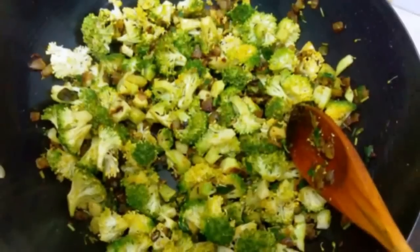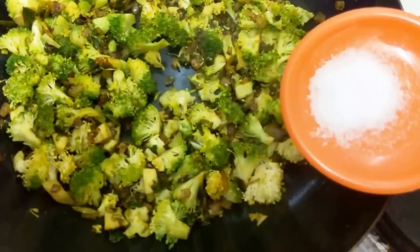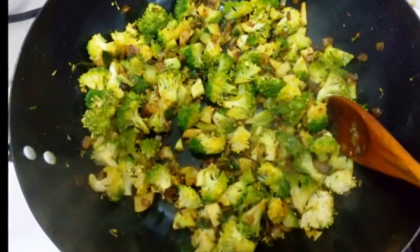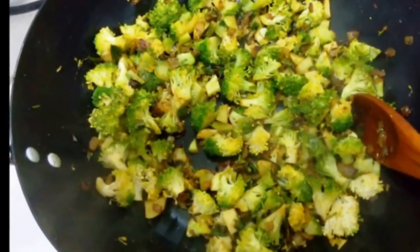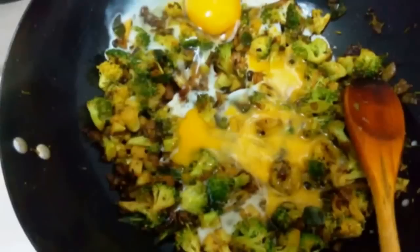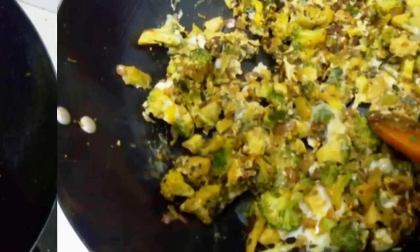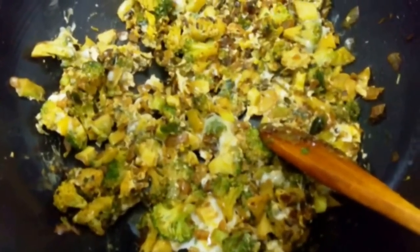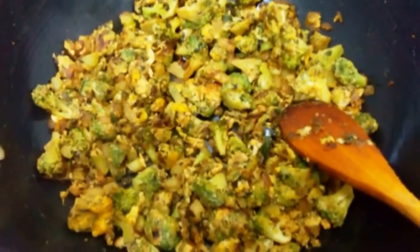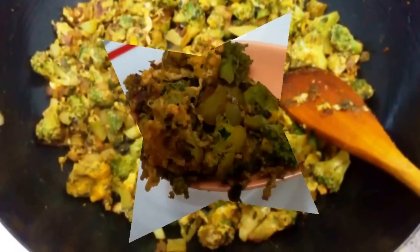Now add salt, stir and fry again for 2 minutes on a medium flame. That's it — healthy and tasty broccoli egg fry is ready.